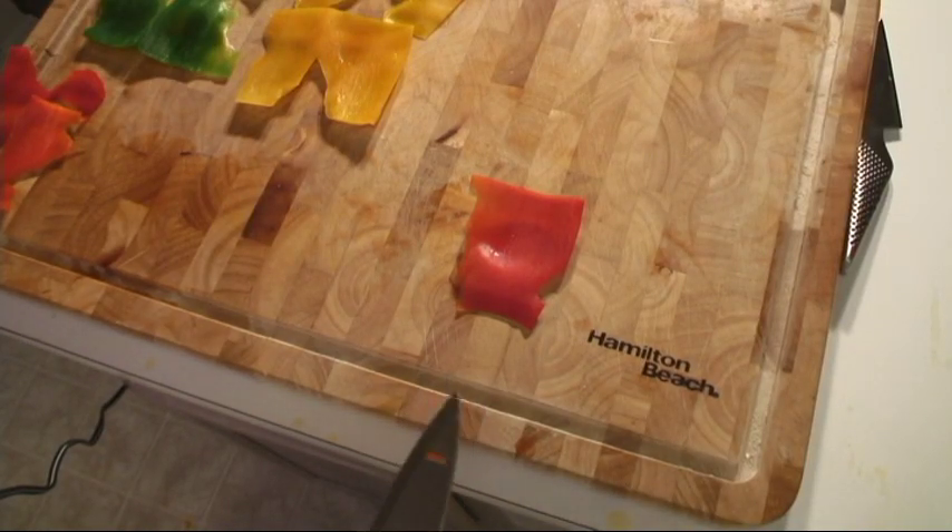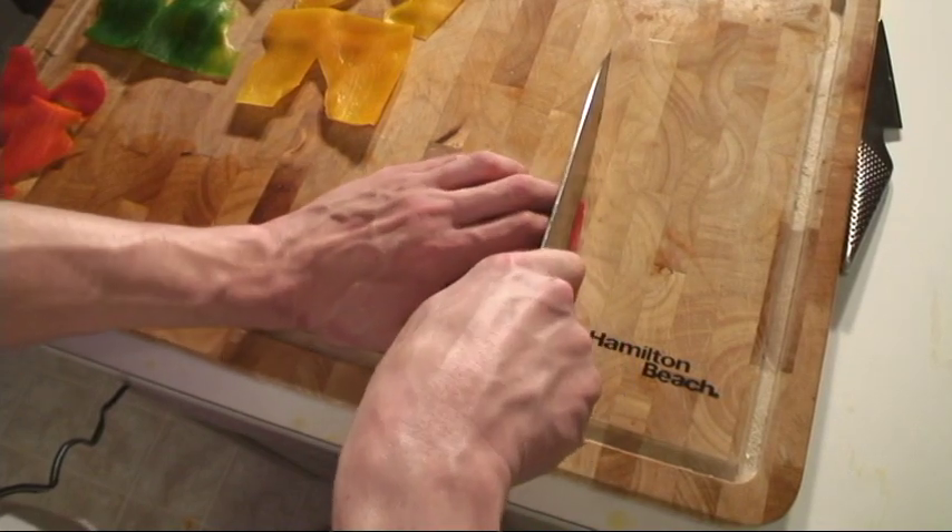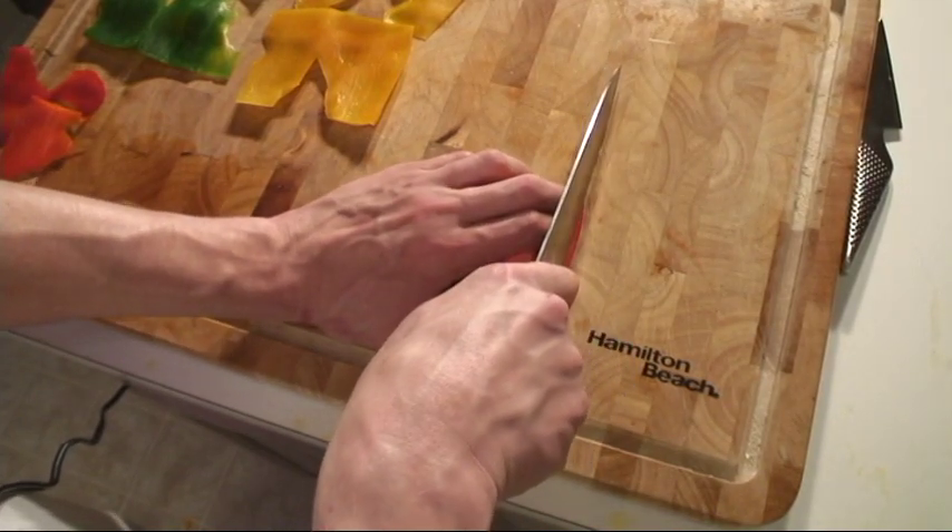Now that we only have the skin left on the peppers, we're going to do a very thin julienne or even a chiffonade.